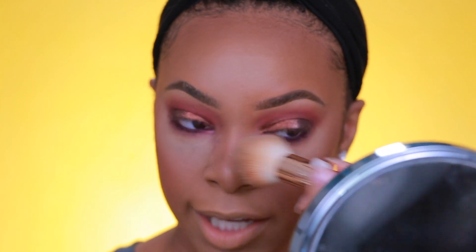After dusting away the excess baking powder under the eye, I'm going to spray my face with some setting spray — the Kiss New York Professional Pro Touch setting spray. It's oil-free, long-lasting, and oil-control. I spray a lot just to make sure we get rid of all that powderiness so it doesn't look cakey.